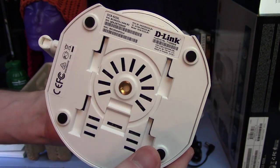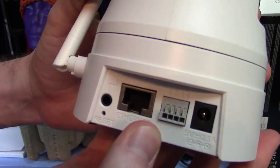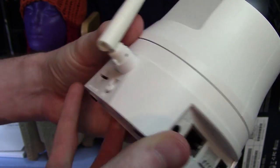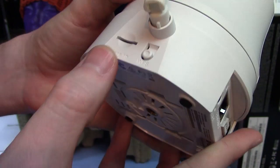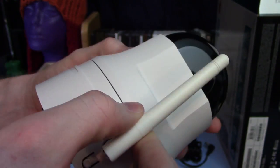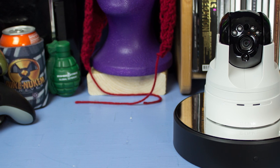It also has a power jack. Over on the left side, we have a WPS button in case you have a router that supports that. There's a wireless antenna and then a microSD card slot for saving pictures and video. Over on the right side of the device, you have the speaker for that two-way communication. On the front, you have two LEDs to indicate power, internet connectivity, and photo/video saving, as well as the camera itself. Now this is a day-night camera, so these lights up here at the top are actually infrared sensors that produce a better nighttime picture. It also has the microphone on it for two-way communication.